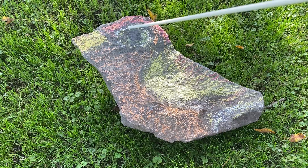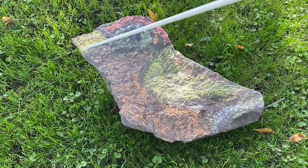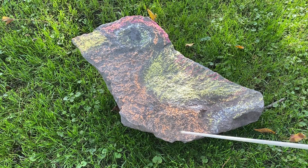You can see the top of the head, here's the eye, here's the beak, here's the wing, the body of the bird.